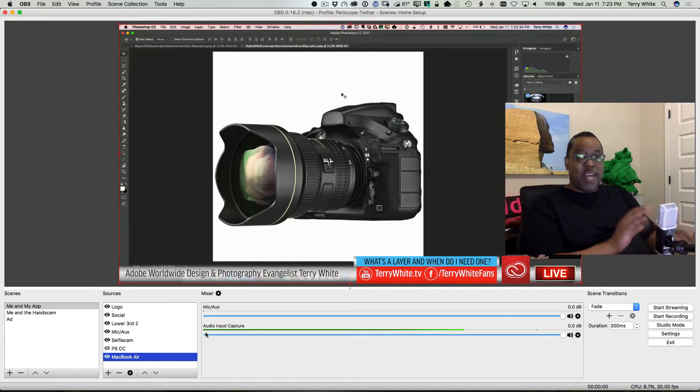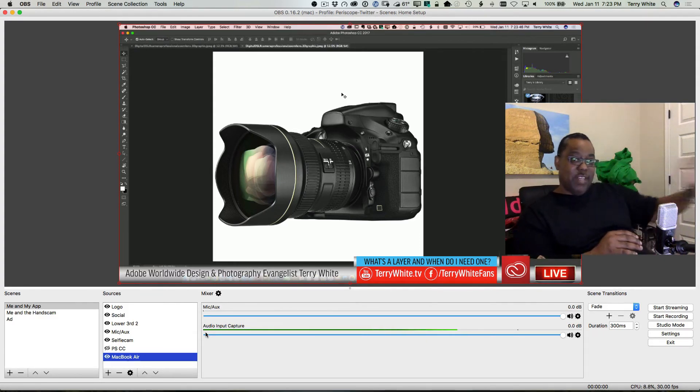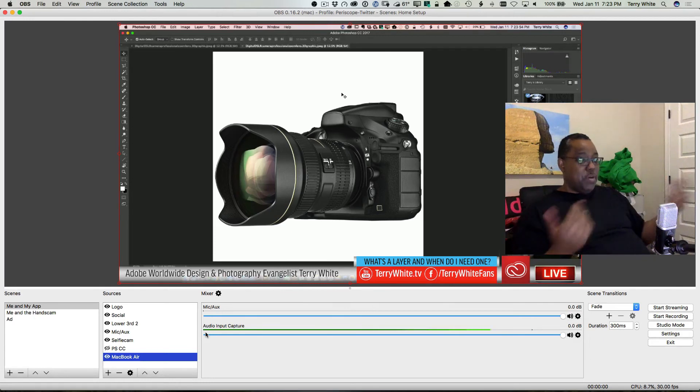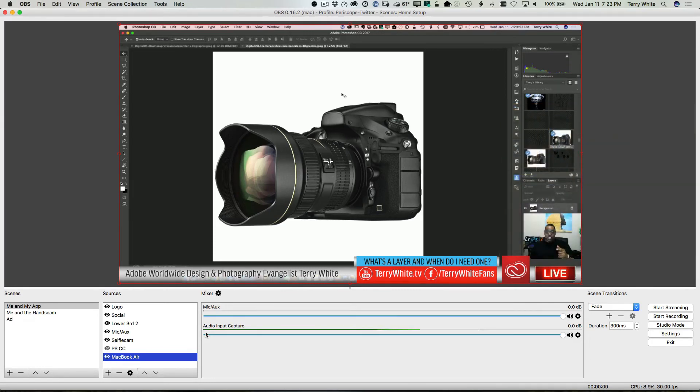Now my MacBook Air has no taxing OBS running on it. I can run multiple windows, multiple programs, and do whatever I want on this computer, while all the heavy lifting of streaming happens on the other computer — whether it's a Mac, Windows, or whatever. That means both computers will use less CPU. In fact, the CPU is now down to 9% — it was around 20% just idling before. It dropped in half by not having to do both tasks at the same time. So now this acts like another camera as far as OBS is concerned on the streaming computer.